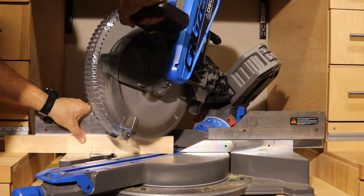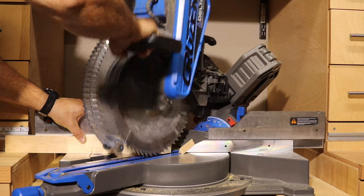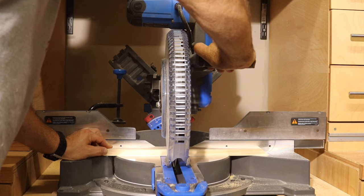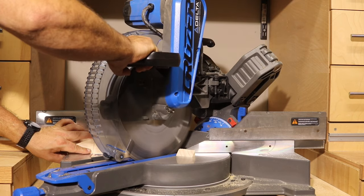Next you're going to want to make the sides of the nightstand. I made my sides about two inches wide, which made them stick up plenty above the base so that drinks and stuff can't slide off. I cut two of the side pieces to the same width as the base with a 45 degree cut on one end and a 90 degree cut on the other. Then I cut a third piece to the same length as the base with a 45 degree cut on both ends.